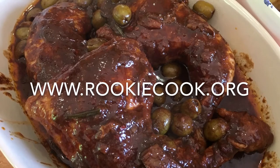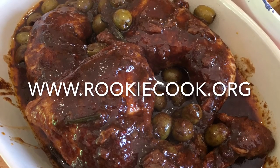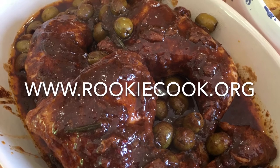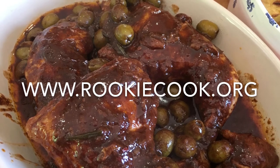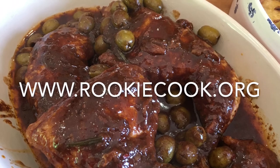Thanks really for watching guys. I hope you liked this video and will give this recipe a go yourself — there's no reason why you shouldn't. It's so impressive but still really easy. If you did like the video, be sure to hit the like and subscribe buttons below, and you can check me out on social media. All the links to my accounts are in the description, as well as the link to my blog where you'll find this full recipe at www.rookiecook.org.